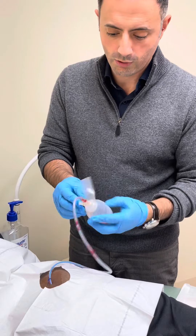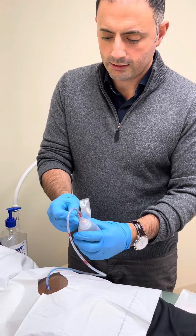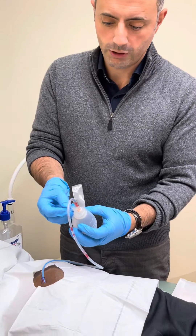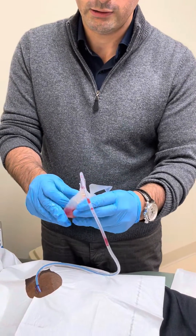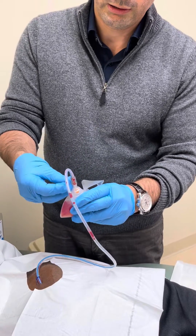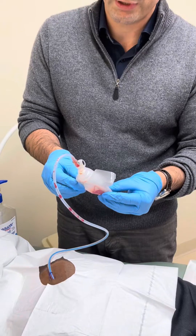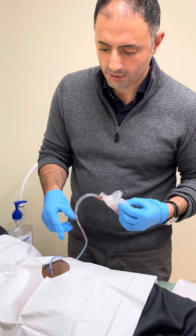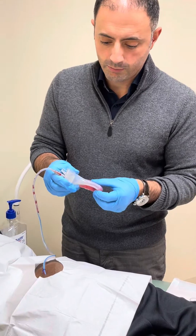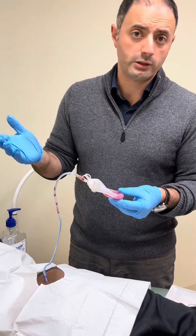It's also important for the bulb to be compressed. The way to do that is to open the plug, fold it in half, and plug it. This ensures appropriate suction on the tubing. It's best to empty it once it's about half full and record the volumes.